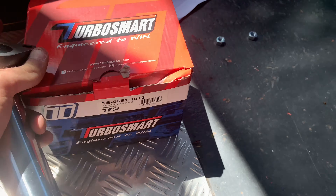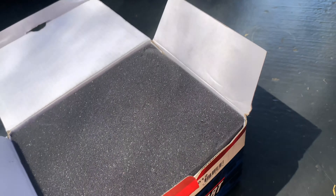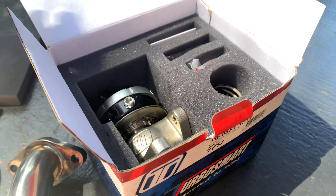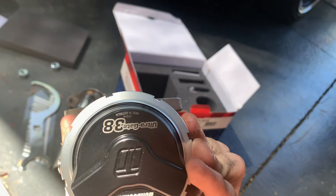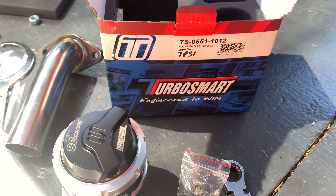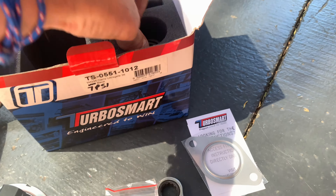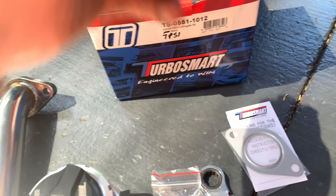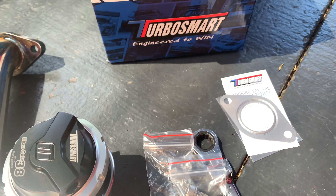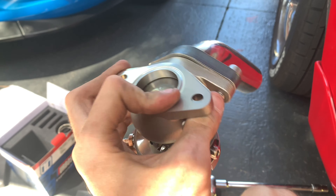Right now I'm going to jump underneath the car and put on the wastegate and the screamer pipe. Here's our wastegate, here's our screamer pipe. Let's open that up — there's our wastegate, very nice. Ultragate 38, it's a 38mm wastegate. We've got vacuum line stuff, bolts, gaskets, springs, and the sleeve that we need to put in.